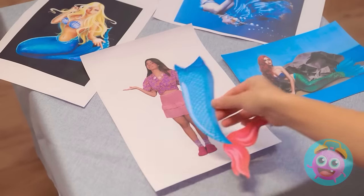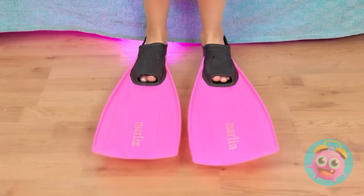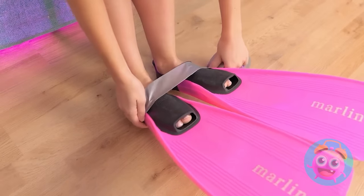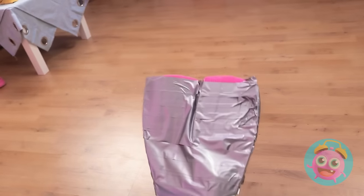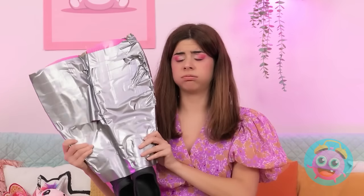Aren't these fins fantastic? They'd look so good on me! At least I've got some flippers! One step closer to fins! Well, two technically! Cute! But mermaids don't have feet! It's all one big tail! And thanks to some duct tape, I've got one!